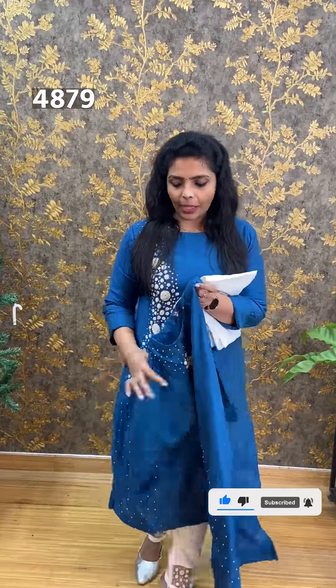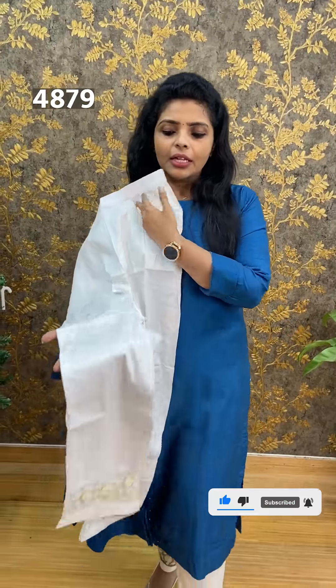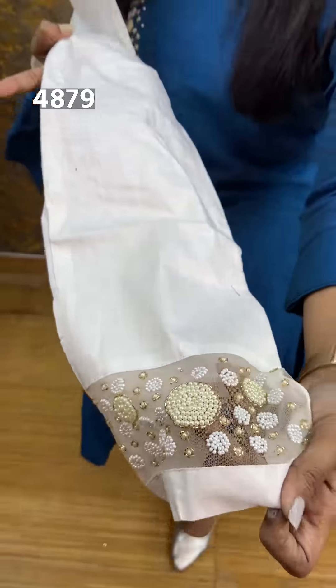This is a stacked pattern design. Sleeves are three-fourth, normal slitted. The bottom is a white color semi-parallel, transparent. The same bead work is used throughout. The price is ₹1,490.